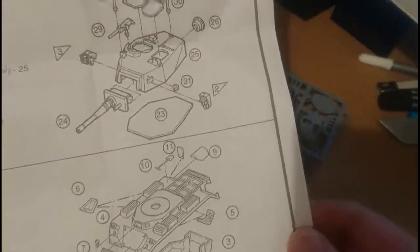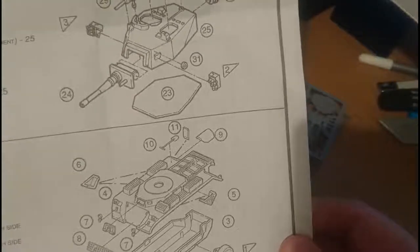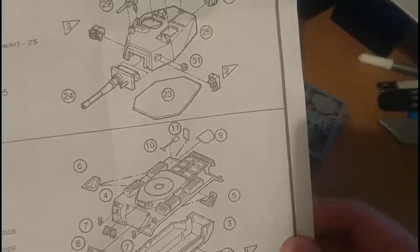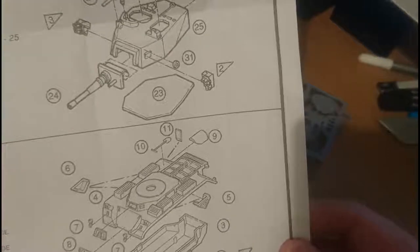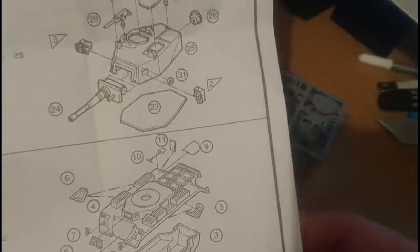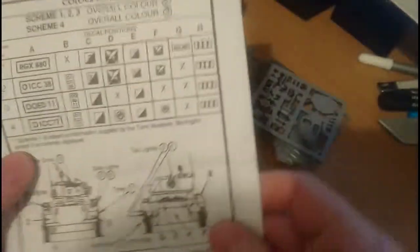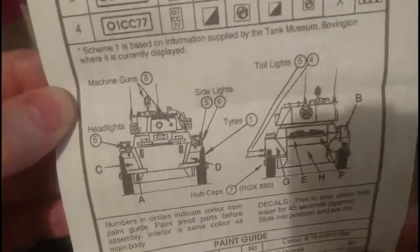I have actually built the Saracen armoured car by JB Models before, and from what I remember it's pretty similar in quality to this. It wasn't a bad build, relatively accurate and quite a nice looking kit when finished, so I'm hoping this will be the same. On the back page there's a decal ID and a paint guide for the vehicle.